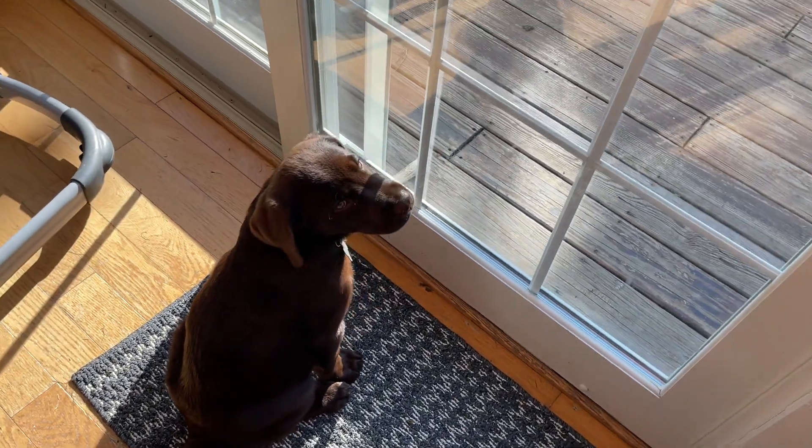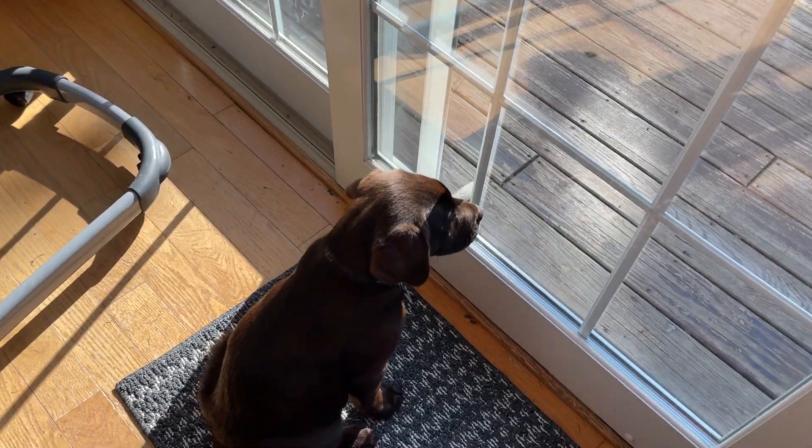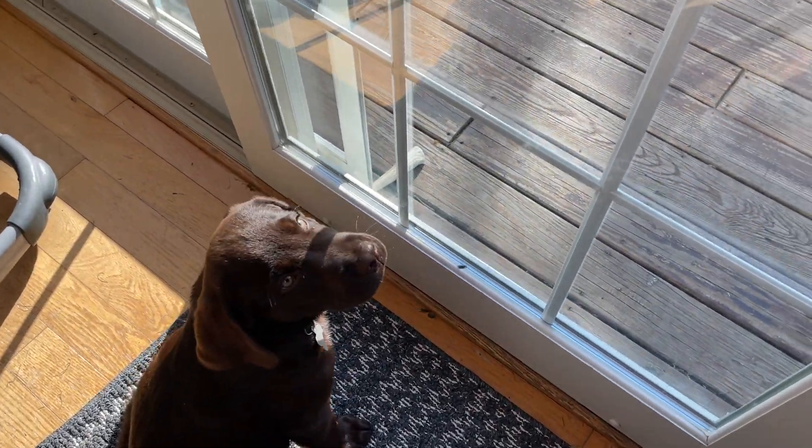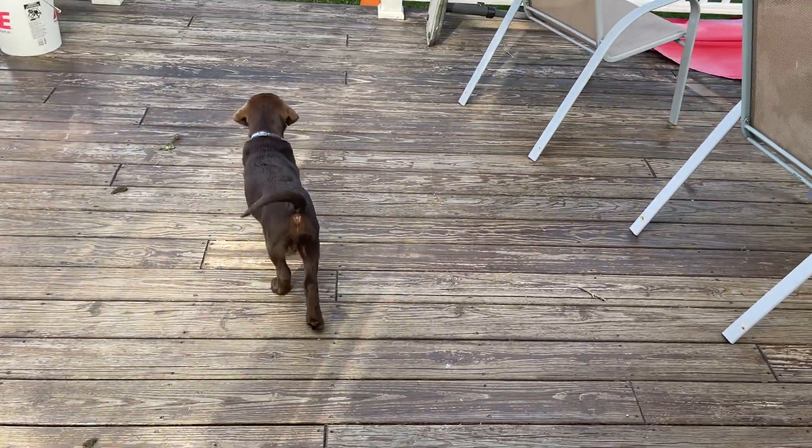There's Rooster. He's now — how old? He was born June 21st. It's September 7th, so you guys can do the math. But he's doing good, getting big so fast.